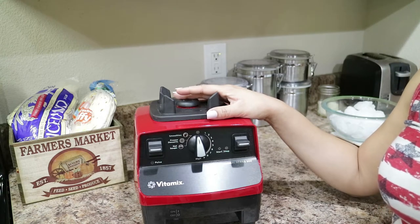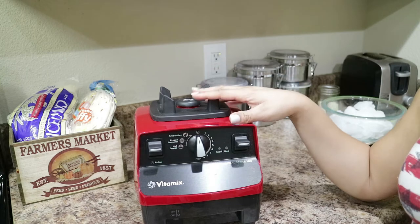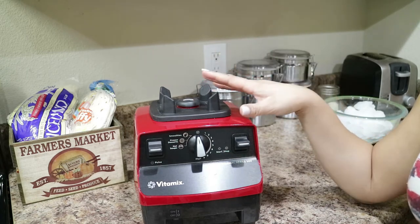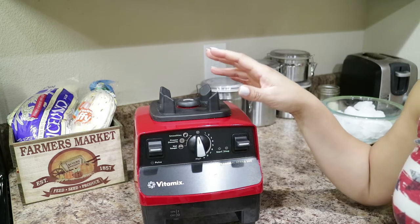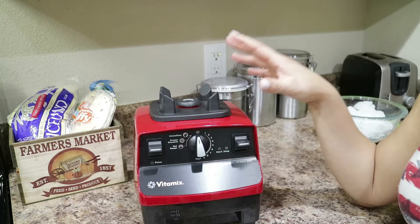Hi guys and welcome back to my channel. It's just Janine. Thank you guys so much for tuning in for another video. In this video, I'm just going to be doing an unboxing of the Vitamix. This is the new Vitamix Professional Series 500. I have been wanting a Vitamix for a very long time, but these things are very costly.